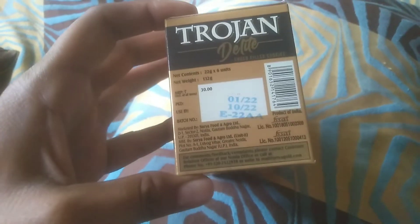This is the expiry date and manufacturing date. Let's open it and see how the biscuits are. It was a sealed pack. There are 6 units.